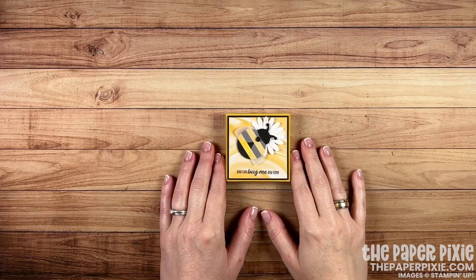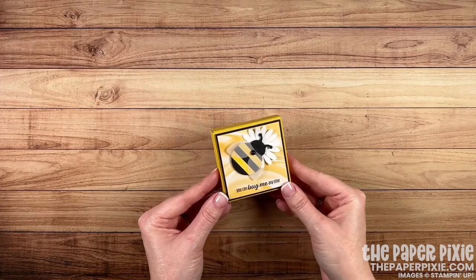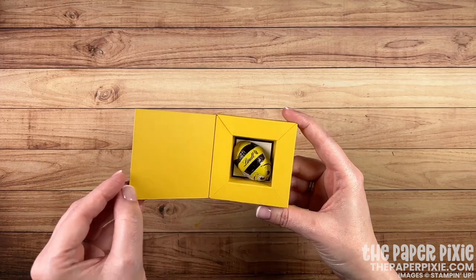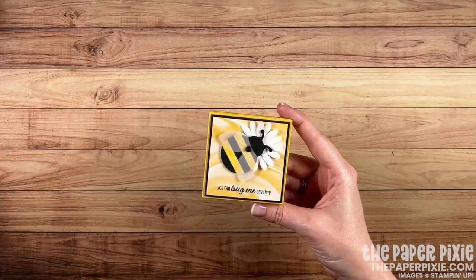Hi there! Thank you so much for joining me today. This is Julie D'Amadio, the paper pixie, and in this video tutorial I'm going to show you how to create this really cute bumblebee shadow box using the Hello Ladybug bundle.